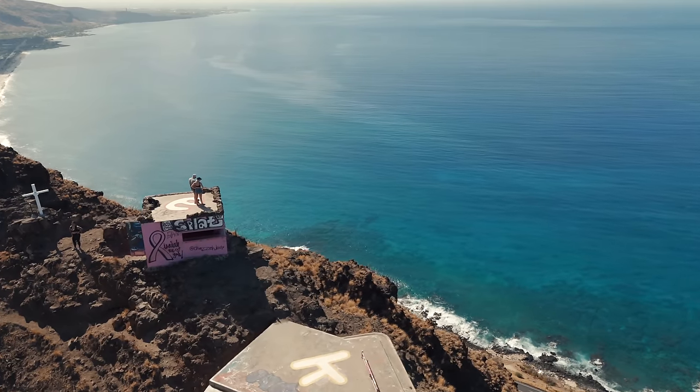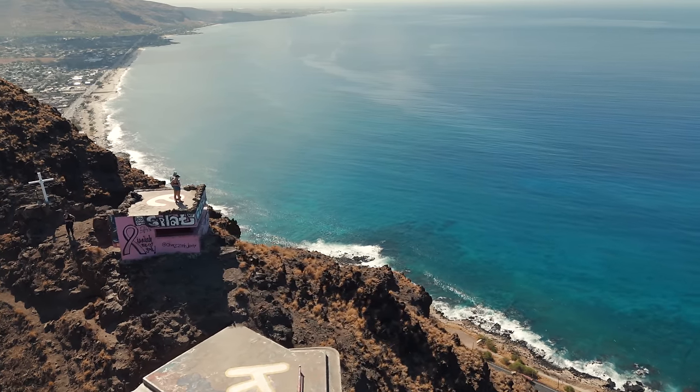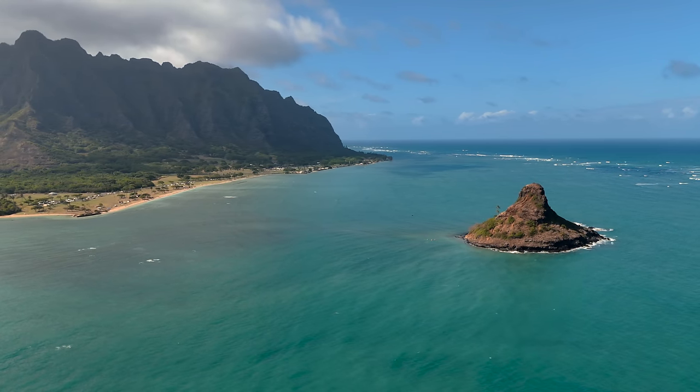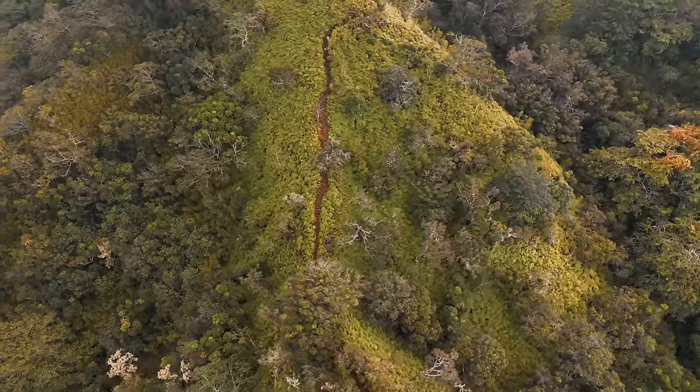So there you have my travel review of the Mini 4 Pro. If you're looking to get your hands on one, there's a link down in the description, along with my signature LUTs and free cheat sheets for the Mini 3 and Mini 4. I'm also curious to know your thoughts — will you be getting one, and if you already have one, how has your experience been? Let me know in the comments below. Thanks for watching, and I'll see you in the next video.